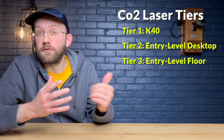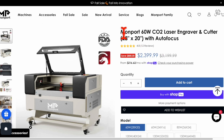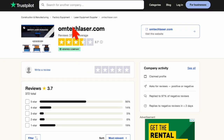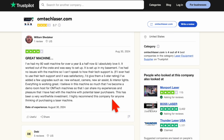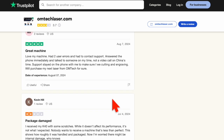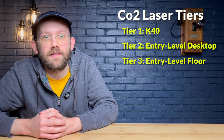Tier number three is what I'll call the entry-level floor standing units — for example, the Omtek Maker series or the 60 watt Monport unit. This type of machine can cost anywhere from $2,000 to $6,000 plus, and for that you're getting anywhere from 50 to 100 watts of power. There are some complaints online for this category about poor customer service, having a hard time reaching people at the company, or even poor quality control on shipped machines. If you buy in this tier, be prepared to get your hands dirty and do some troubleshooting on your own.